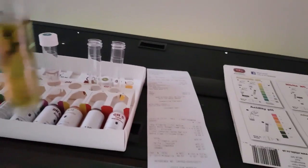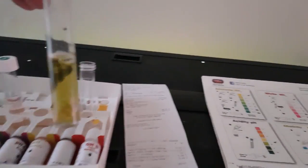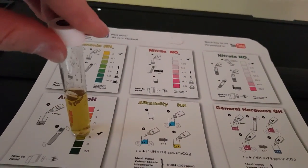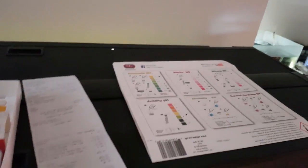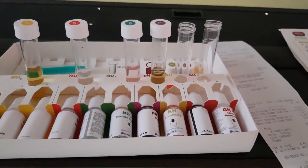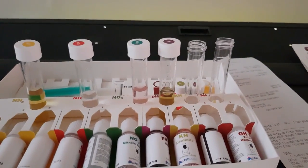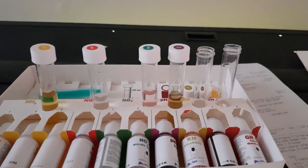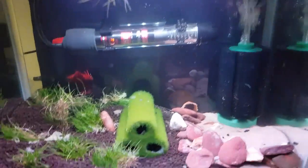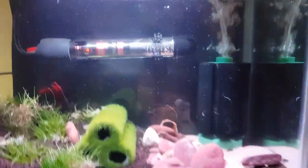I've also done the pH of the water and you can see it's a little high for my liking, but it's within the acceptable range. A water change might bring that down. My tap water comes out at around 7 so it's pretty good around here — not a problem. Then I've got one more thing to show you: this was originally going to be a shrimp tank.